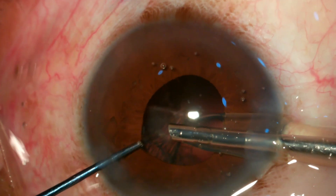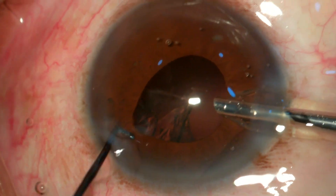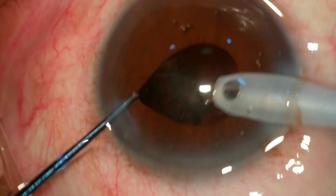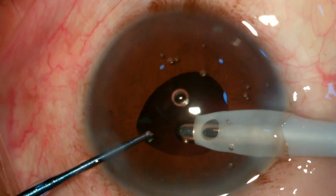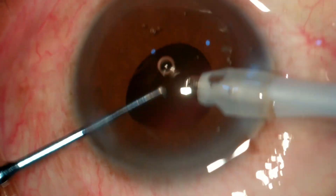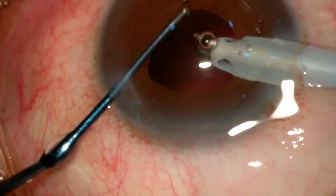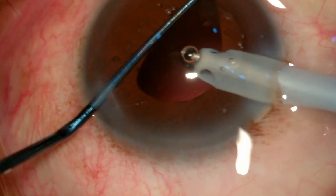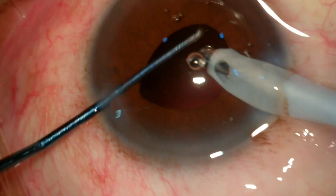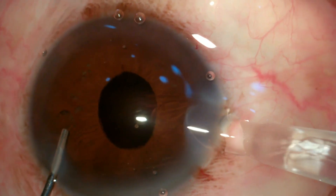This is the end of the phacoemulsification and I have finished it without touching the iris. A little bit of cortical matter remains, so while doing irrigation and aspiration I'm using my blunt tip chopper as a guide — engaging the pupil margin into the chopper, then bringing the I&A tip just below it, engaging the capsule, pulling it towards the center, and then aspirating it.